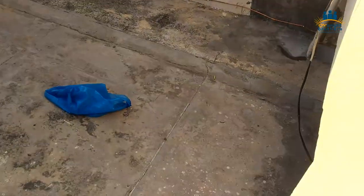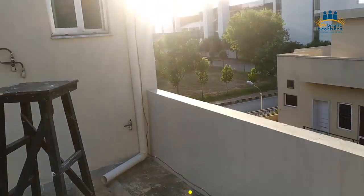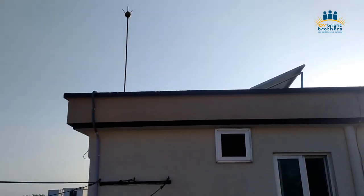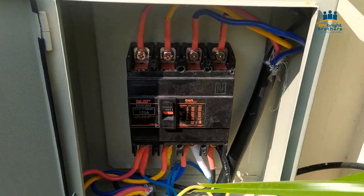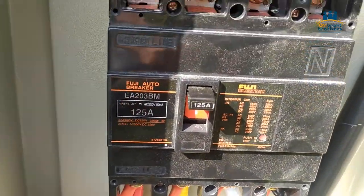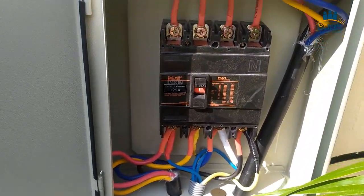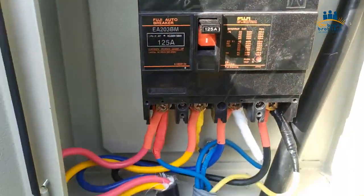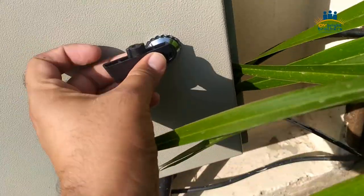We have also installed here a lockable switch — you can say an outdoor disconnect — of 125 ampere. This is also a requirement from NEPRA and ADB, that you have to install a disconnect switch on the outside of your building, in case of emergency or if you want to disconnect from the outside.